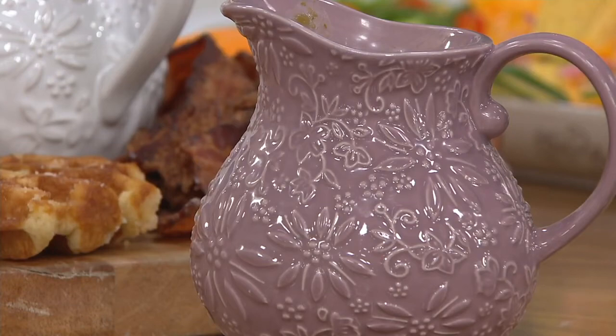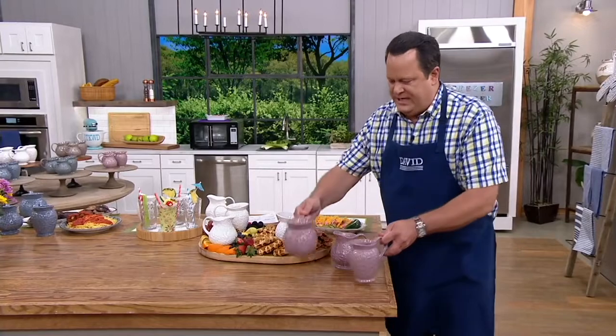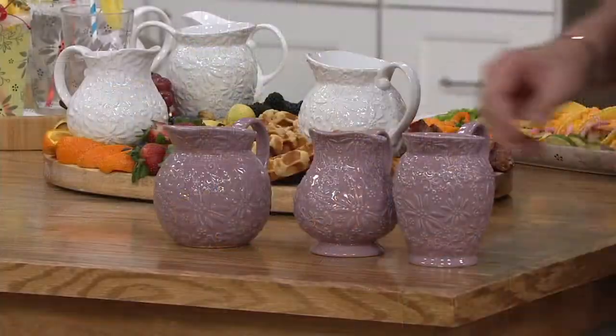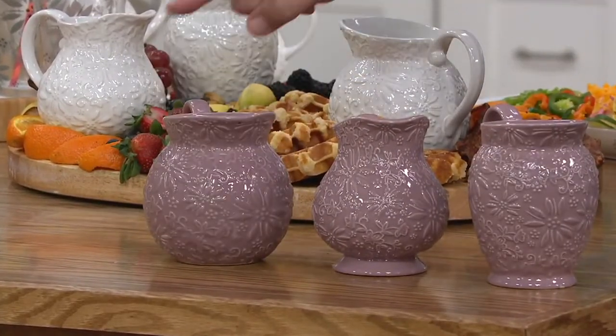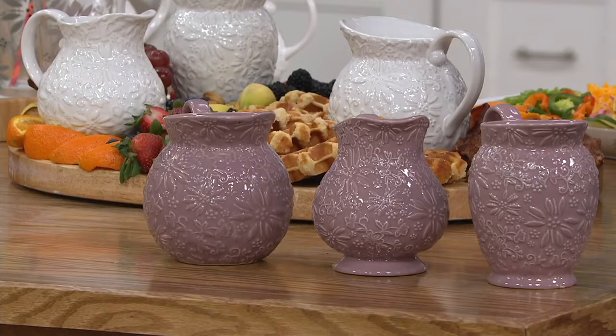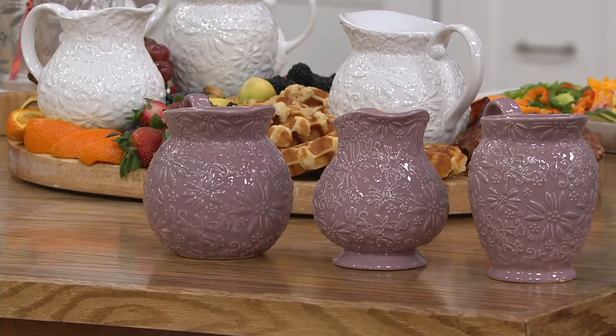You're getting a set of three of these mini-pitchers — 18, 20, and 28-ounce. All of the pitchers come to you in great colors, but these are the three pitchers that you're receiving in this brand-new Sculptural. We're awfully excited to be able to offer this to you tonight.